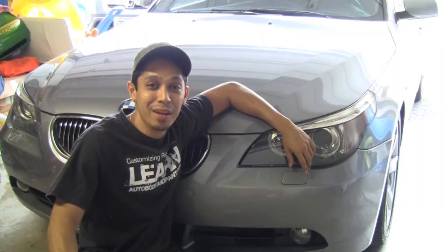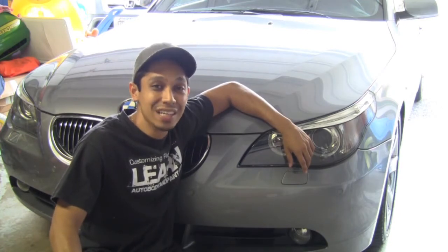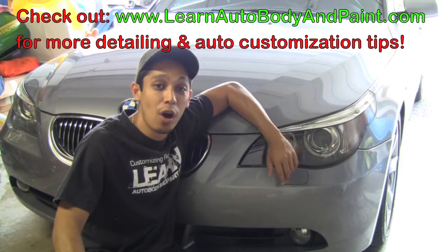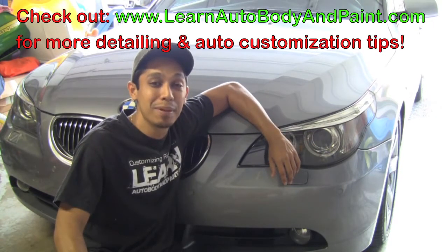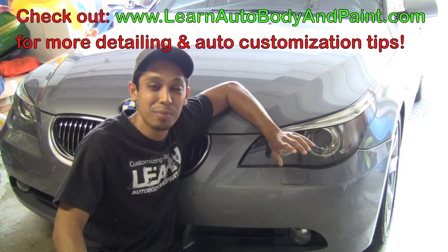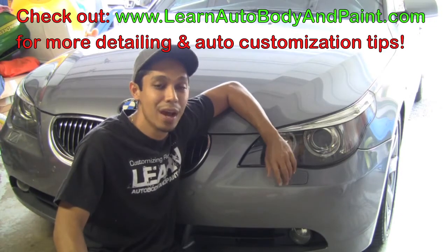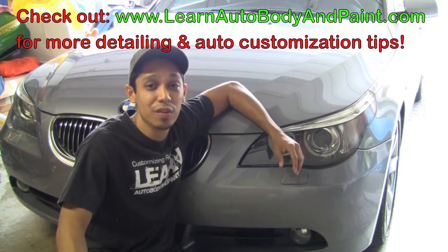What's up, Tony from learnautobodyandpaint.com, thanks for checking out this quick video. I'm going to show you how you can clean any kind of chrome on cars — maybe classic car chrome bumpers, chrome wheels, even plastic plated chrome — without using any type of compounds or crazy stuff that takes a long time to remove those hard-to-get-out water spots.